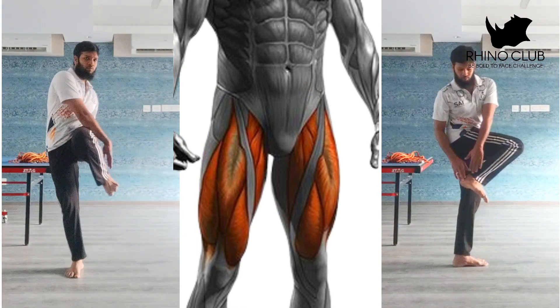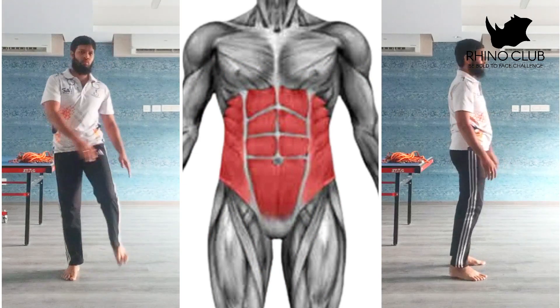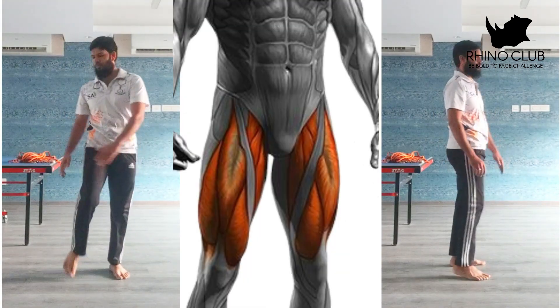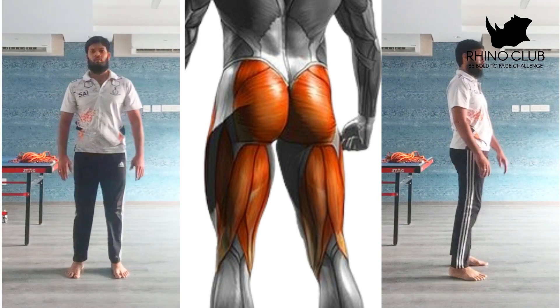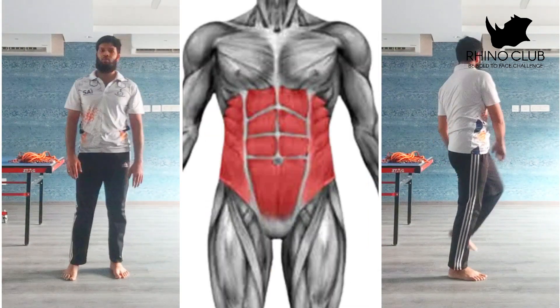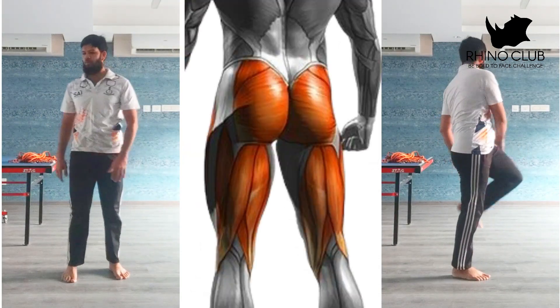When you're doing this, make sure your knee should be above your hip level, and when you're touching it, make sure that you are touching your back ankle. The major muscles working in this are the glute muscles, quad muscles, hamstring muscles, and external obliques — your ab muscles.